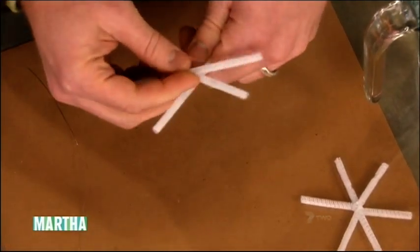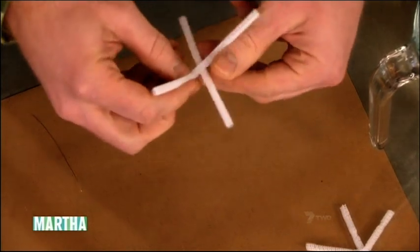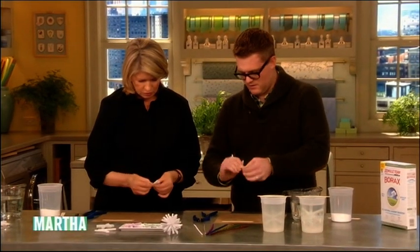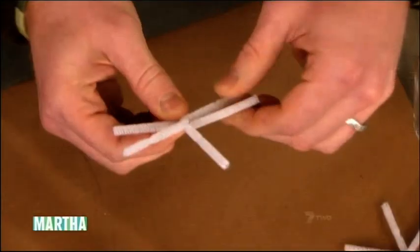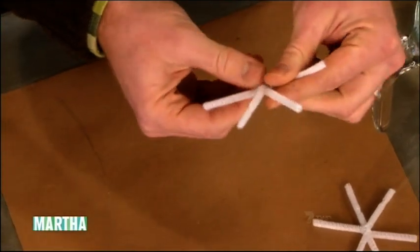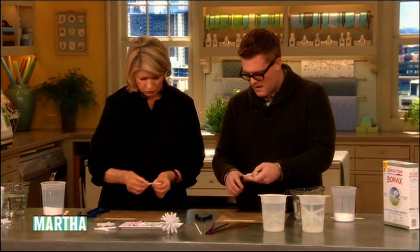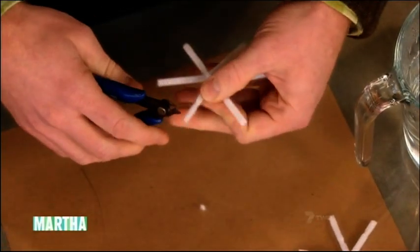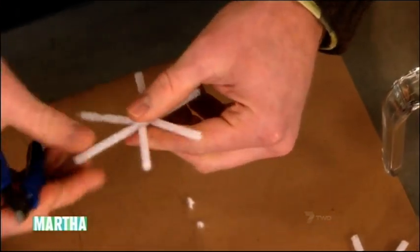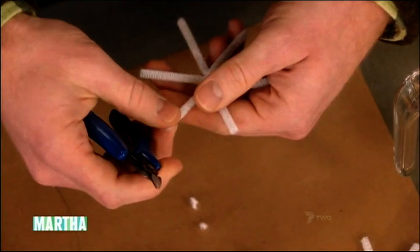Then you just want to twist — you can actually put all three together and twist all of them at once. Conform them to be like a snowflake, then trim five of the six points to make it even so it will fit in our container. You want to leave one of the six points longer — that's the one it will hang from, since the container is a little narrower.